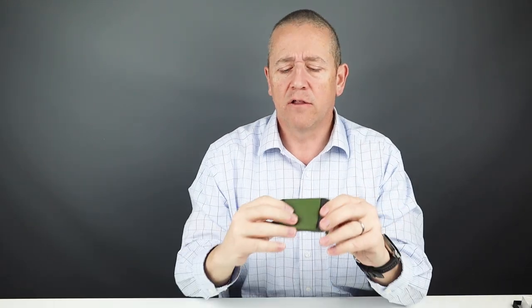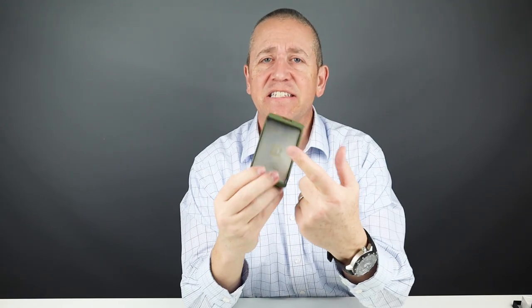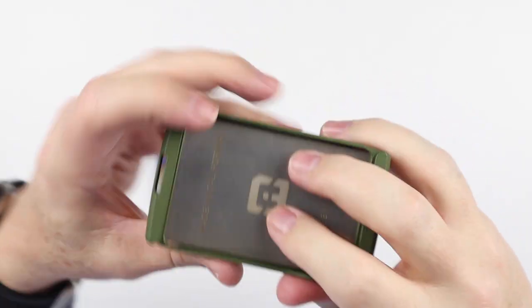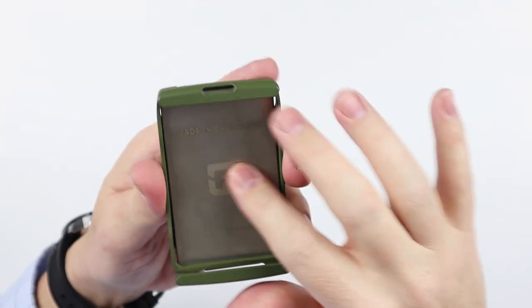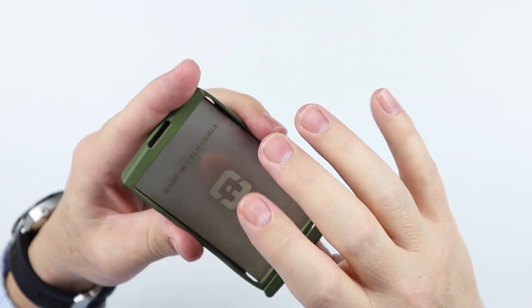Now let's look at the Exto itself. Designed and made in the United States, CNC'd from 6061 aluminum and powder coated — I've got green here. It contains no elastic or plastic; it's all metal, except for the small piece on top. There are six colors to choose from. The thin stainless steel plate acts as a spring to support the cash — it used to be plastic, so this is an increase in quality.